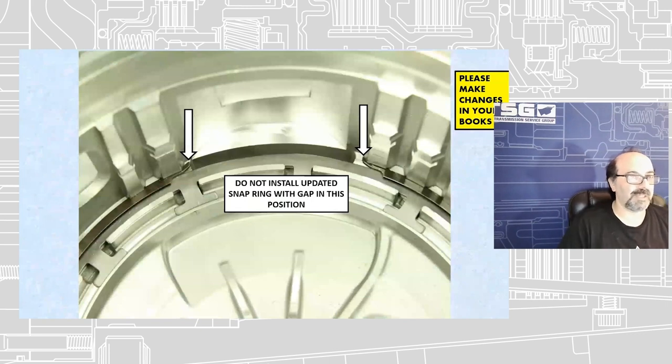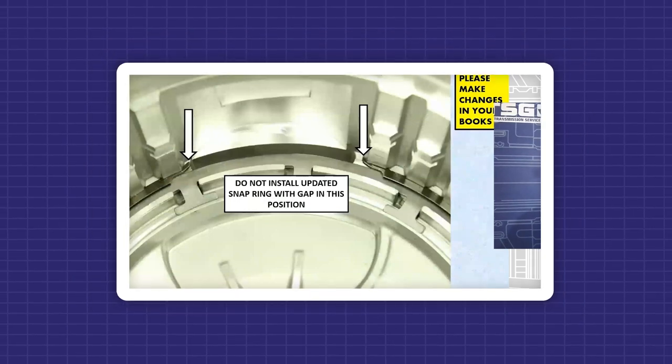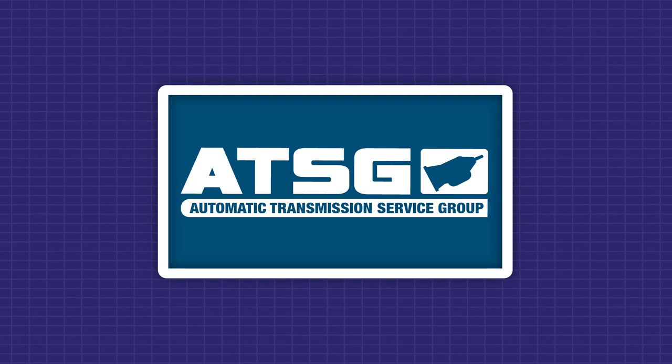As I said, when we put this book together we ended up putting the pictures and the wording in the wrong spot, so just make a note of that in your books — our book is wrong, we just want to flip-flop it. As you can see, the snap ring is not sitting inside the case all the way; it's protruding out a little bit because we have it in the wrong spot. Just make that correction inside your books and we're good to go.